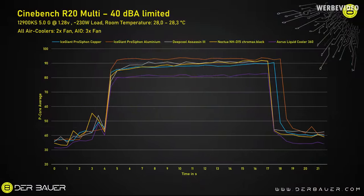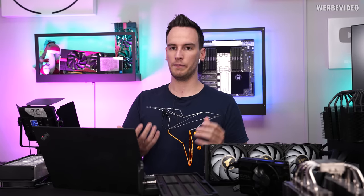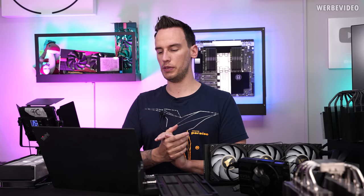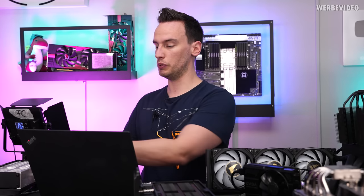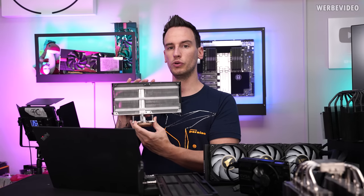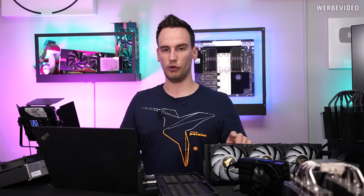If we add the AORUS Liquid Cooler 360 — which is not the best AIO you can buy, just one 360mm AIO for reference — it's about 5 to 6 degrees Celsius colder. You also have to keep in mind that an AIO has more buffer mass because of the water inside, which can absorb a lot of heat in a very short time. But we're also testing on an open bench, which benefits the air cooler. Inside a closed system, the air cooler would always work with slightly warmer air, whereas an AIO can always draw cold air intake — so the difference inside a closed system could be even bigger for the AIO.